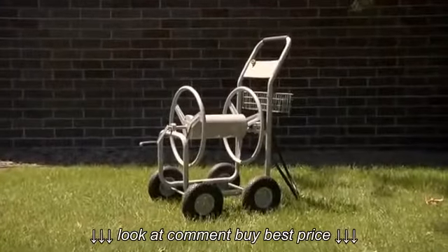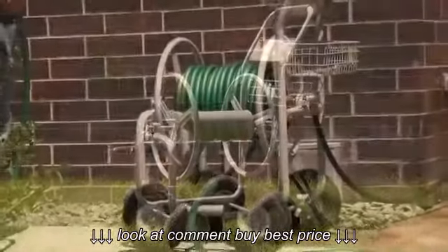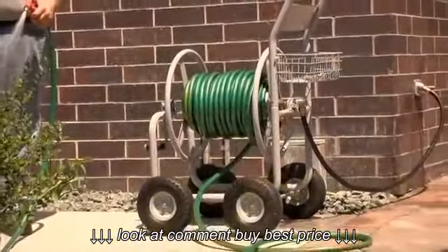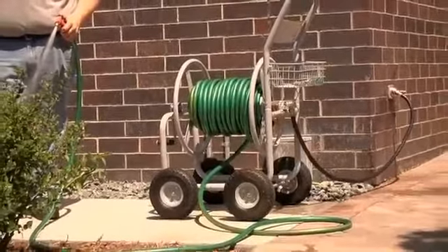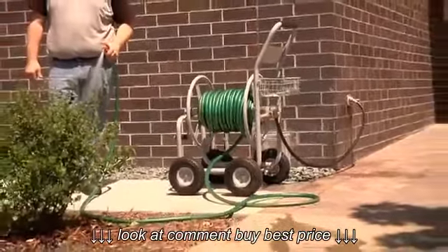Keep garden hoses out of the way, but ready to go with this rugged hose reel cart from Roughneck. It's ideal for landscapers, grounds maintenance crews, and anyone who needs long lengths of hose, yet wants a safe and organized workspace.